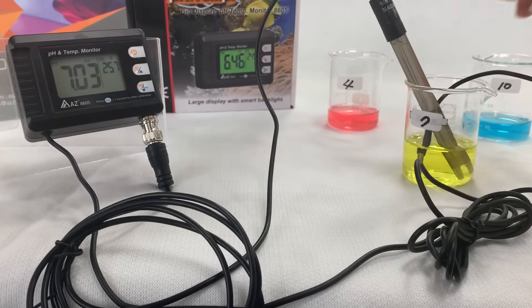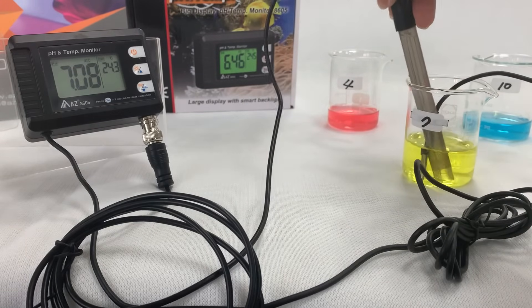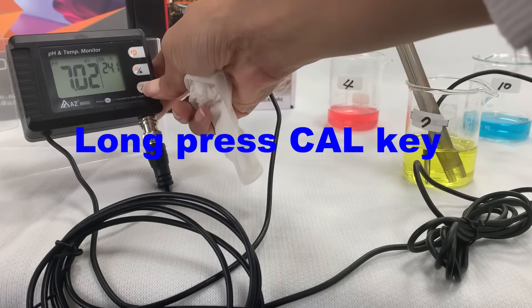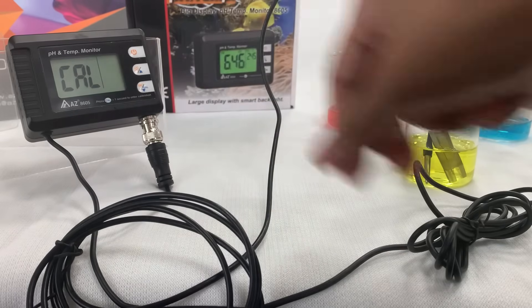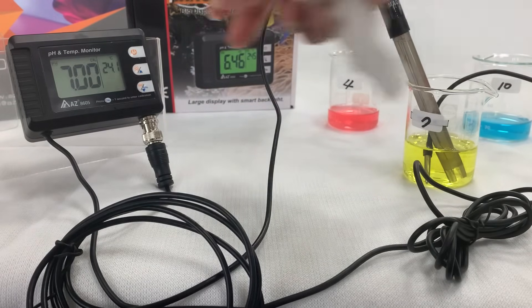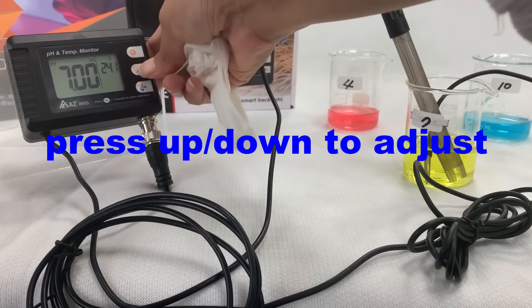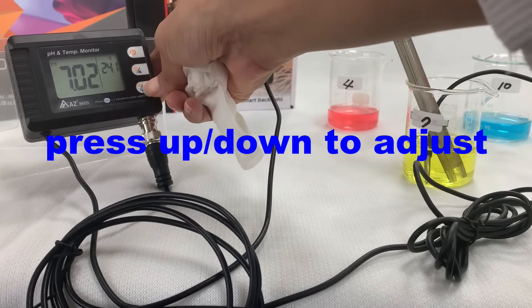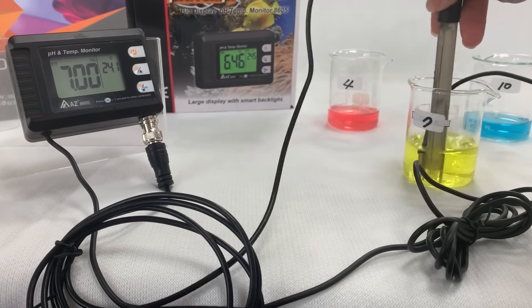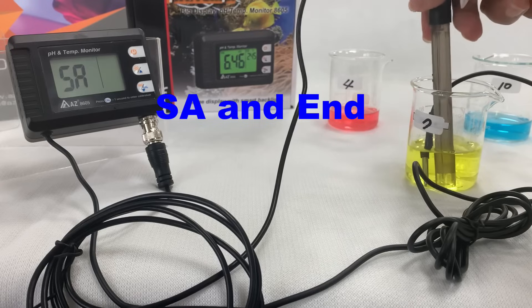Dip the electrode into pH 7 buffer and stir gently. While the reading is stable, long press the calibration key to enter the calibration function — you will see CAL flashing on the display. If the recognized value differs from what you are using, press the up key to adjust until the reading matches your buffer. Stir gently until the reading is stable and you will see the save and end icons appear on the display.